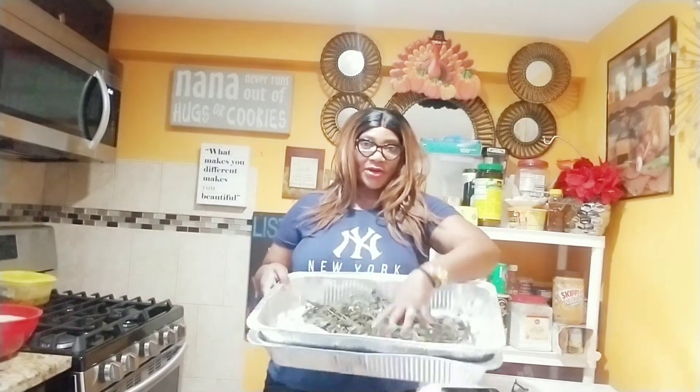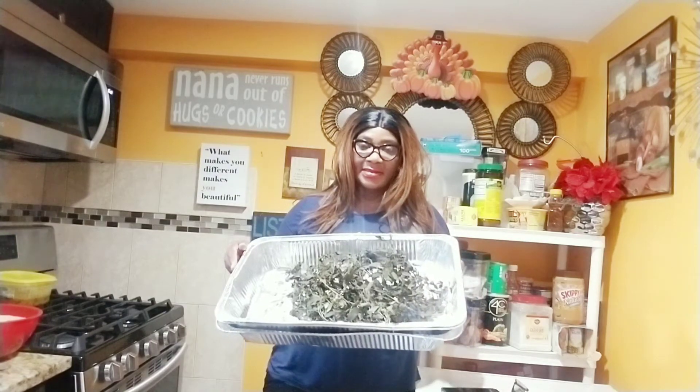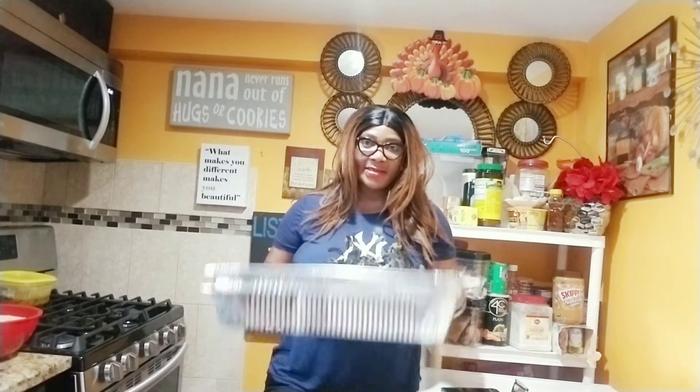This is fresh mint that I dried up. I planted them in my garden. I put them in my freezer and I use them all year round. I use it to cook so many things.